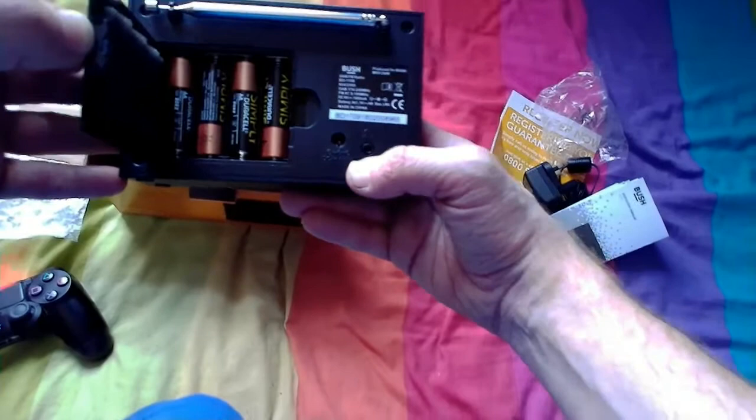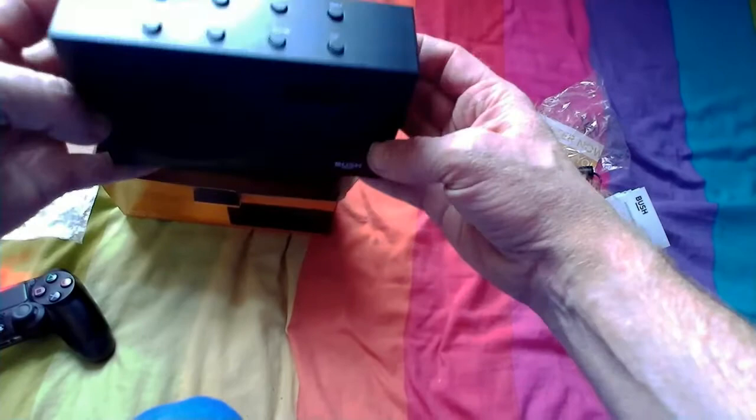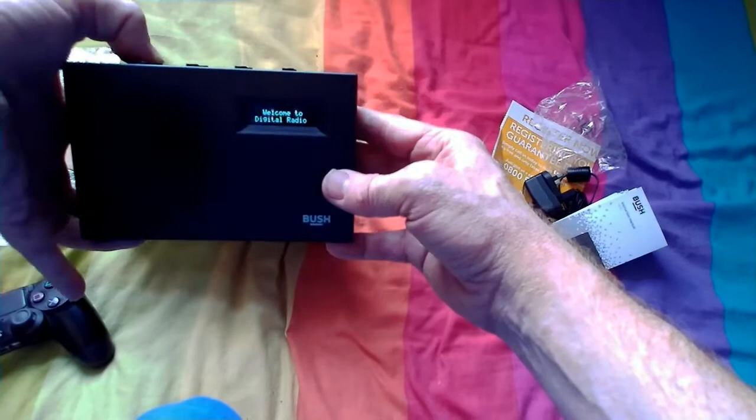The batteries go in here — four AA batteries. I went for Duracell because they seem to last a lot longer than most batteries. All right, turn it on.